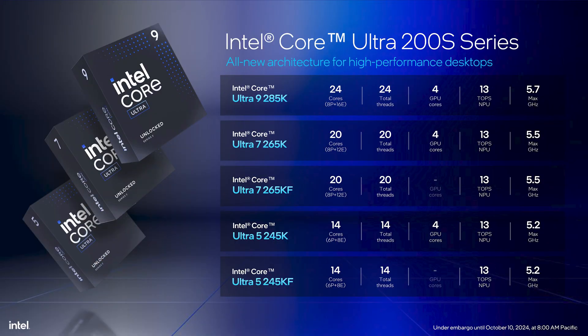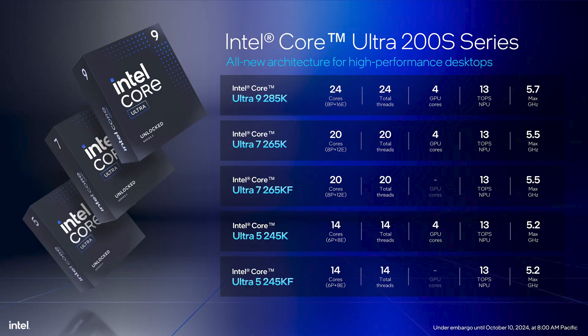Here's the spec list: the 285K is a 24-core chip made up of 8 Lion Cove performance cores and 16 Skymont efficiency cores. If you want to know more about those cores or why these chips no longer have hyperthreading, check out my full explainer video already live on the channel. The 265K keeps the same 8 P-cores but has 4 fewer E-cores, making it a 20-core part, and the 245K drops a further 4 E-cores and 2 P-cores for a total of 6 plus 8, or 14 all in.